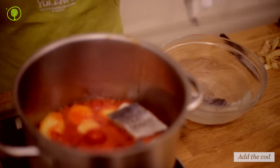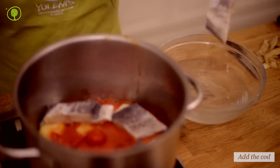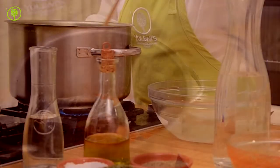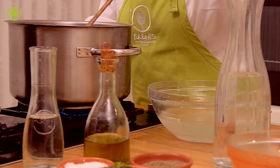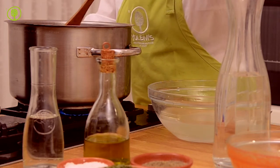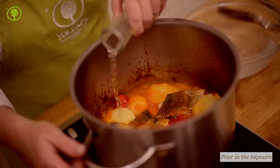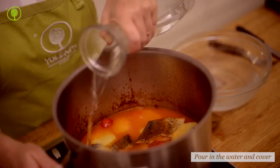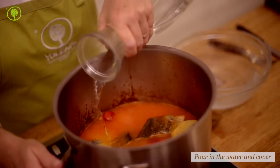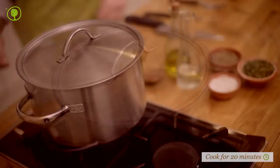Place the cod in the saucepan. Pour in some Tsipuro and wait until all the alcohol evaporates. Add water, cover the saucepan with a lid and cook for 20 minutes.